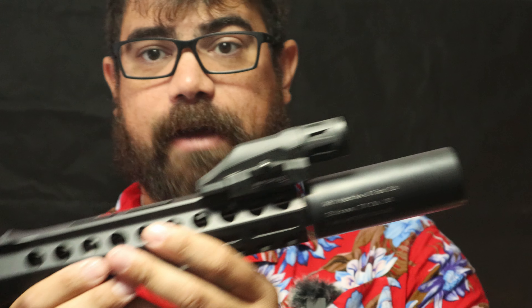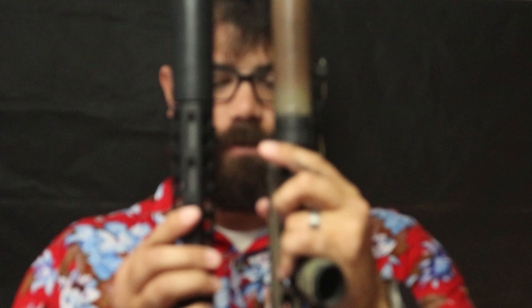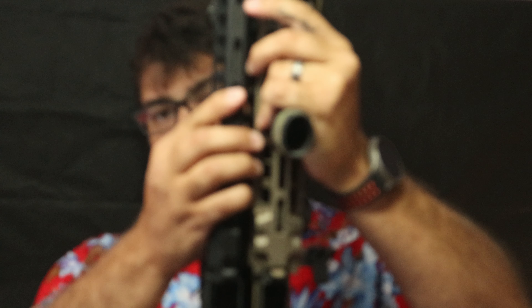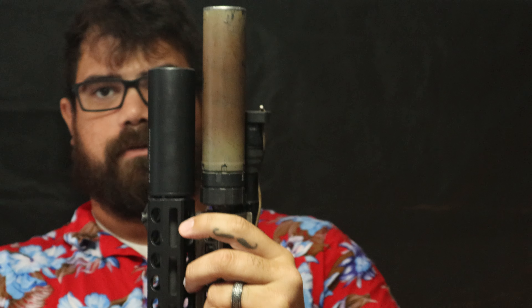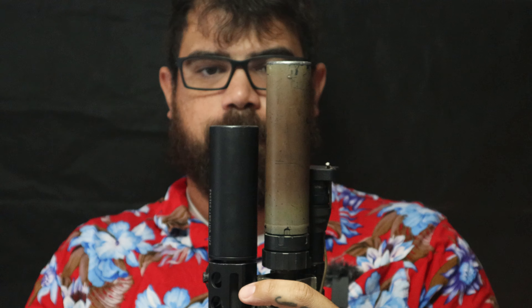They're about four inches. Right here we have a 10.5-inch barrel in 300 Blackout, and in comparison this is my Mark 18. It sticks out about that much further than the Mark 18 does.